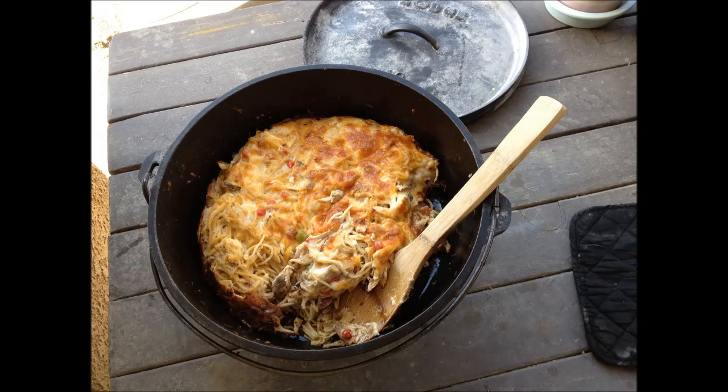Today we're going to be making chicken spaghetti. Normally we make this in a ceramic bowl that goes into the oven, but I decided to make it today in the Lodge Dutch oven because it's about 102 degrees and I did not want to heat up the house any more than I had to. So I'm going to show you how I made this in the Dutch oven.